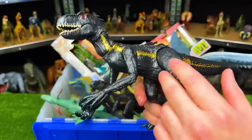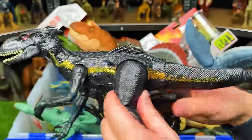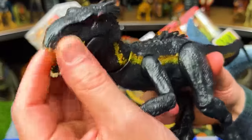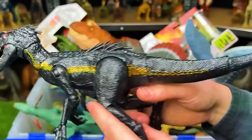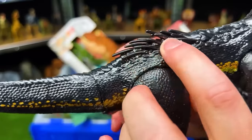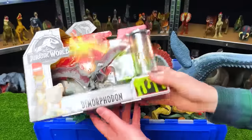The Indoraptor has an all-black body with gold striping right along the side, just like in the movies. This figure is super poseable — you can move basically every joint: the jaw, neck, arms, legs, tail with two joints. It's got quills on its back and on the top of its head, and of course those red eyes.